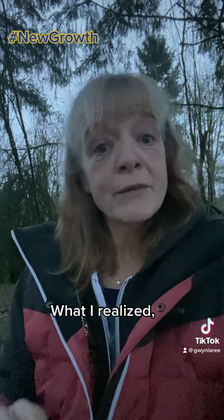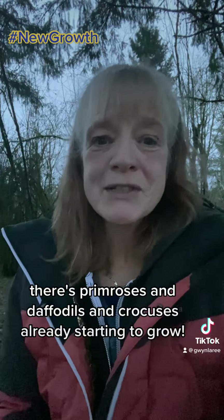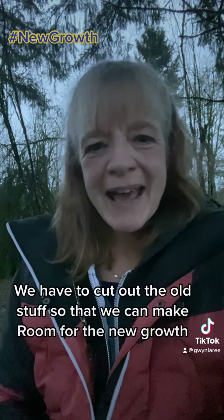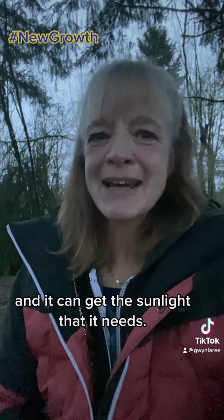And what I realized, underneath all that there's primroses and daffodils and crocuses already starting to grow. So you know I love metaphors. We have to cut out the old stuff so that we can make room for the new growth and it can get the sunlight that it needs.